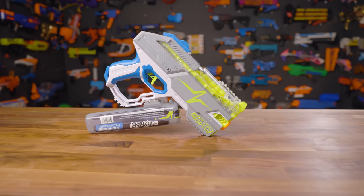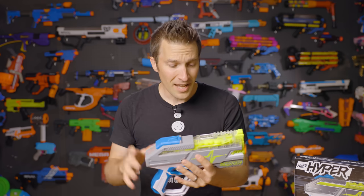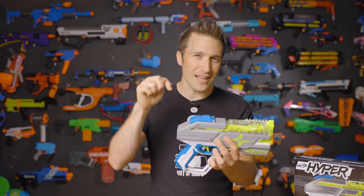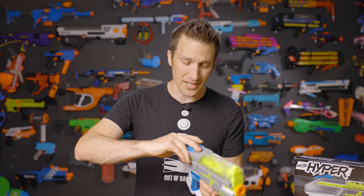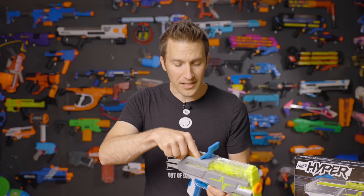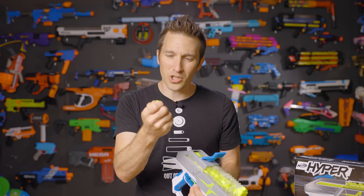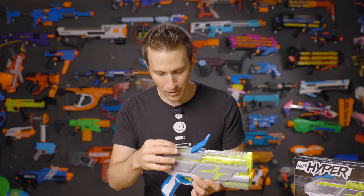This is the Rush 40, the entry-level option in the brand new Hyper lineup. I've talked about Hyper in another video — the ammo video — and I'll link that in the description. The ammo is really interesting: it is smaller than Rival, much squishier, and denser, so it's a little bit heavier. In my testing, it's also much more durable.